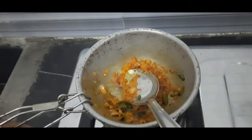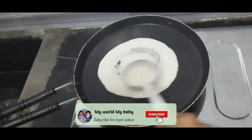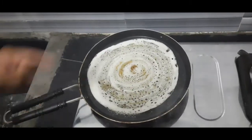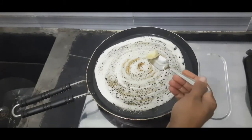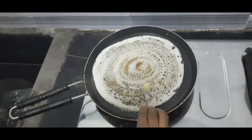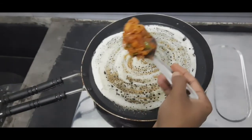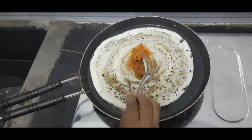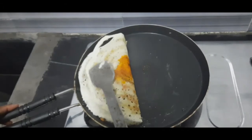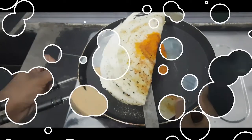Let's add the dough. Add 1 to 2 teaspoons of butter and add the butter to the top. Add the onion masala to the top. Now the dough is ready — we made an onion dough, super ready!